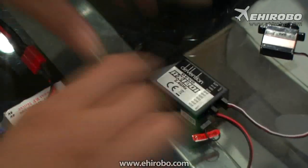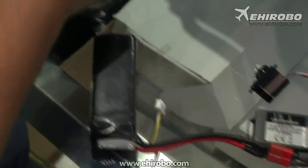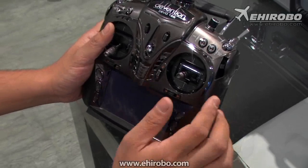Now turn off the power. The receiver is prepared. Now for the transmitter — make sure the stick is at the lowest position and prepare your transmitter for binding.